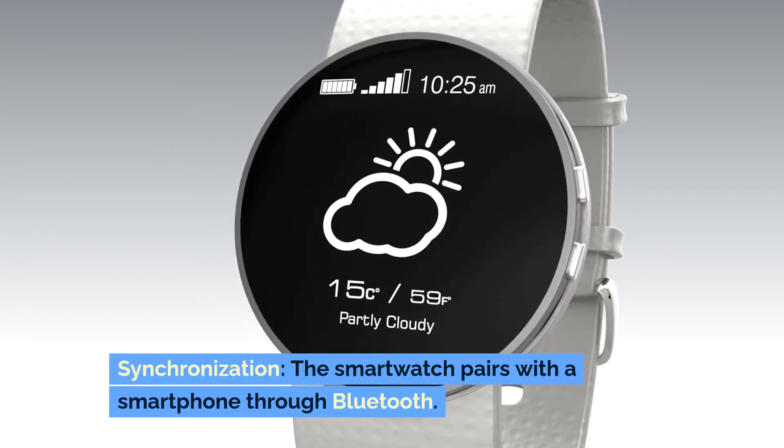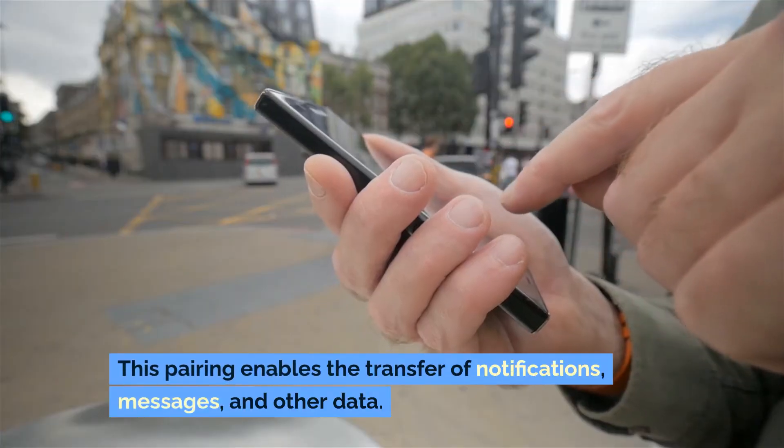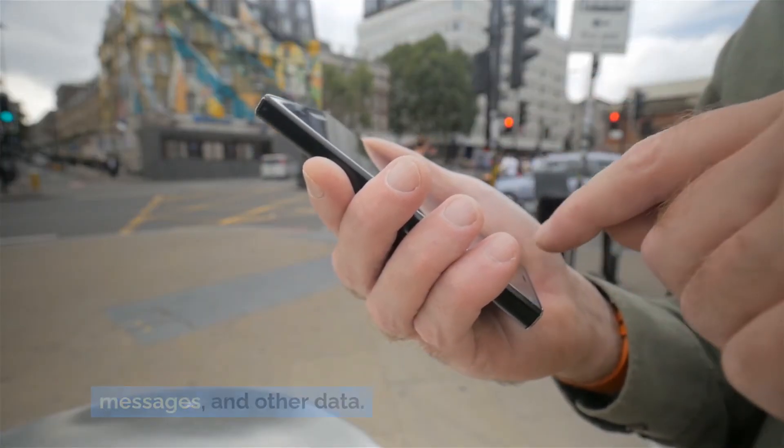Synchronization: The smartwatch pairs with a smartphone through Bluetooth. This pairing enables the transfer of notifications, messages and other data.